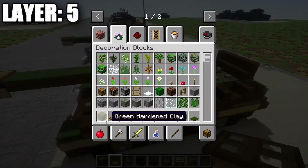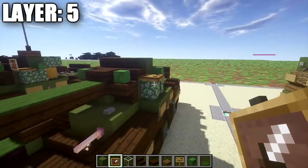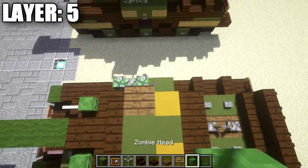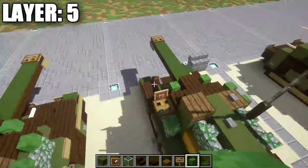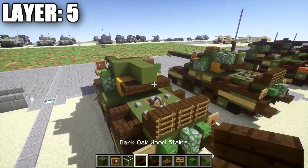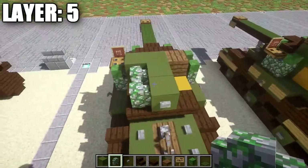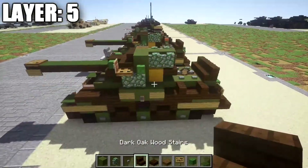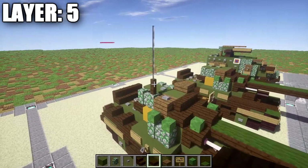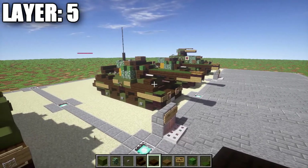Grab an item frame and some glass blocks. Place down an item frame and put a glass block inside it for a little light on the side of the turret. On the other side, place down two zombie heads on top of those two mossy cobblestone walls. Coming off the center green stained clay block, go back one and two with green stained clay blocks followed by a stone button on the very end. Then grab mossy cobblestone walls — place down one and two along the row of green hardened stained clay, same thing on the other side. That does it for layer 5. With that we'll move on to our last final layers: layers 6, 7, 8, and 9, where we'll put the top antenna on and finish the build.